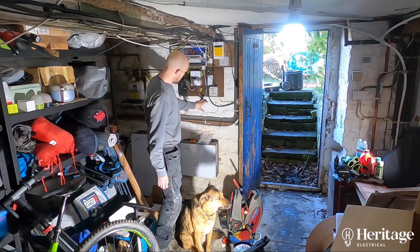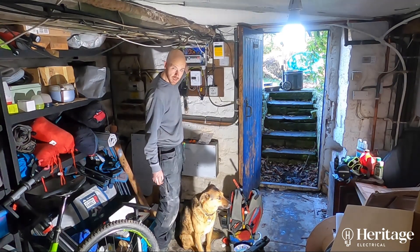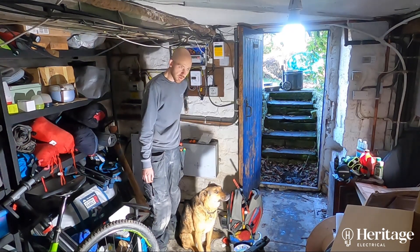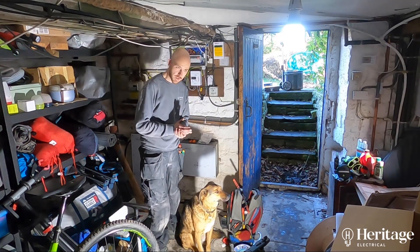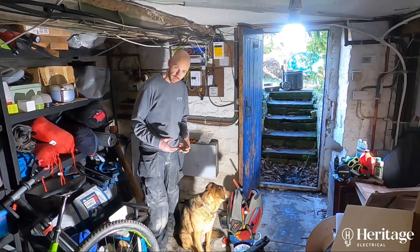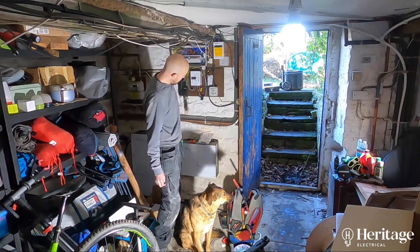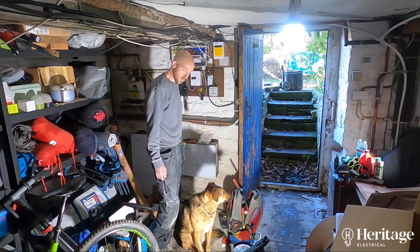Then we can just feed this little consumer unit with an MCB. The cable will all be on the surface — belt and braces — I'm going to use tough sheath cable, which is sort of like armoured cable but without the armour, because you can see there's lots of storage going on in here and it affords a little bit more protection than running just plain old twin and earth. So we're going to come out of the main board to a little consumer unit and then power the inverter from that.